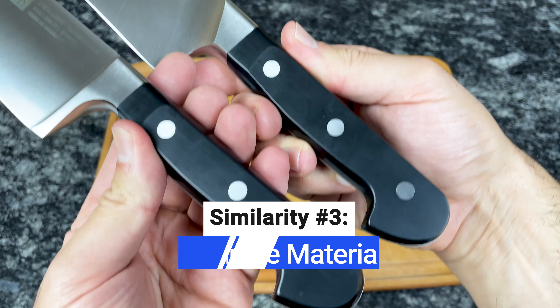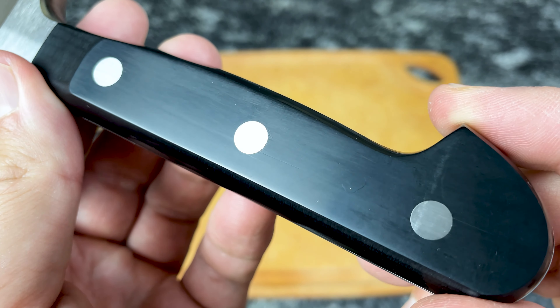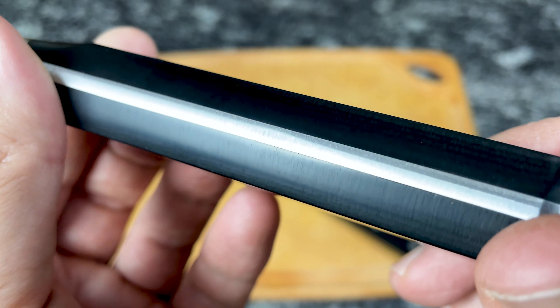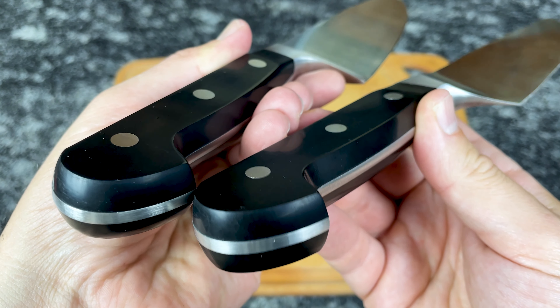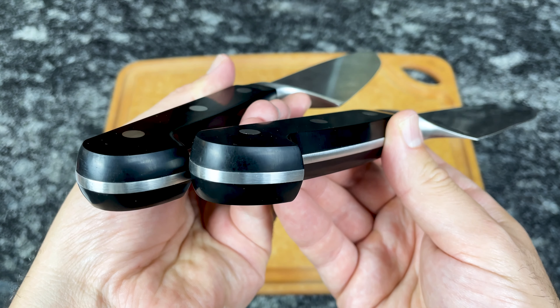The handles of Pro and Professional S knives are made from a high-quality synthetic material that's triple-riveted to the tang, which is the part of the blade that extends through the handle. This material is ultra-durable and resistant to fading and damage from moisture, and since it's non-porous, germs and bacteria can't penetrate the surface.